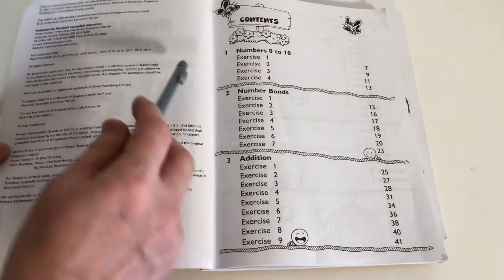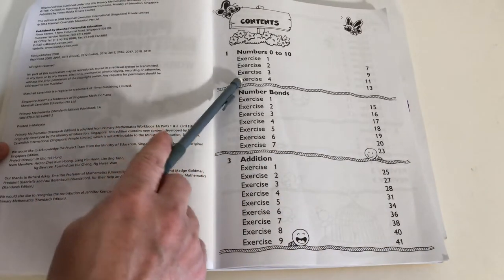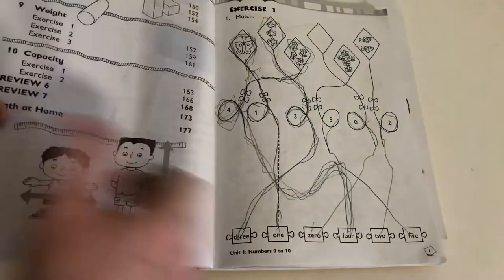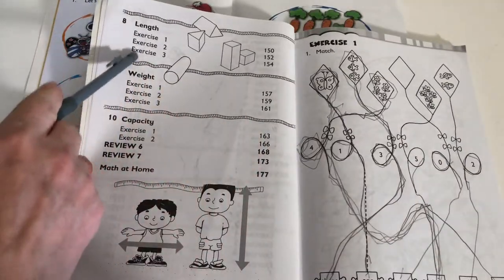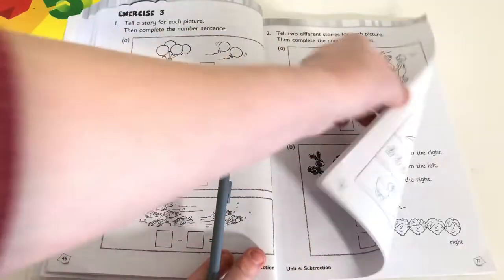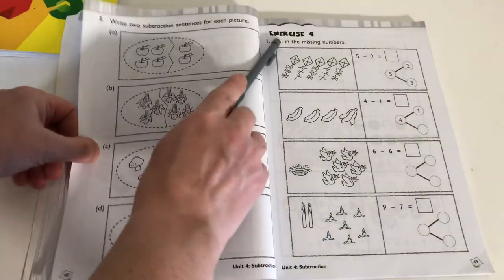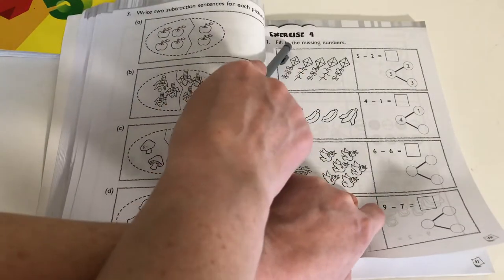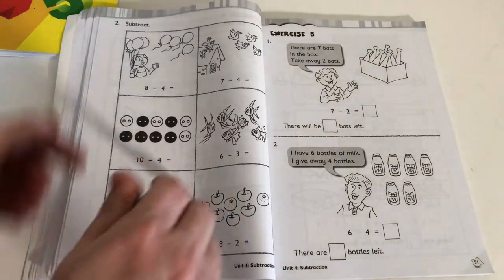One thing I like is that the workbook has a table of contents that breaks down exactly how many exercises are in each section. For example, length has three exercises, three in weight, and two in capacity. All of the exercises are labeled with the exercise number at the top. And if you're ever confused, you just go back to the textbook and review the material again with your child.